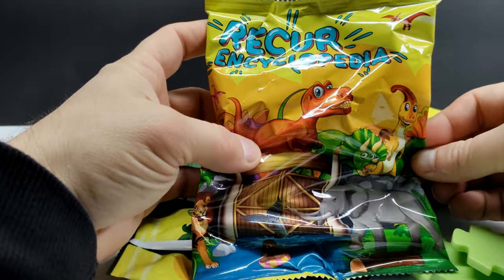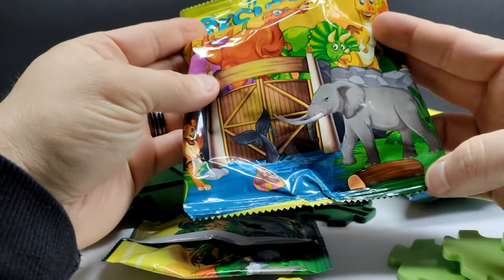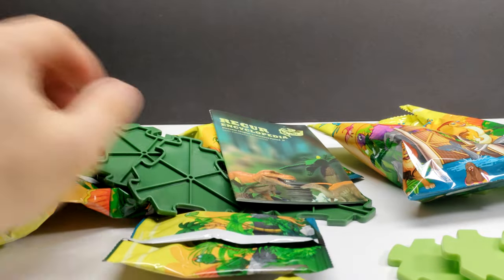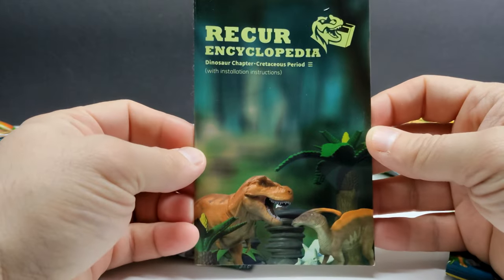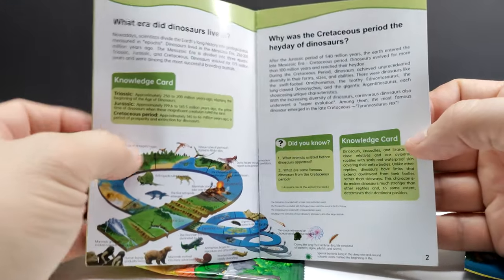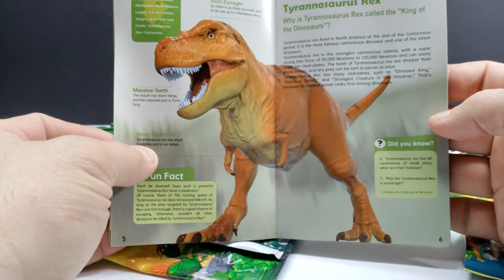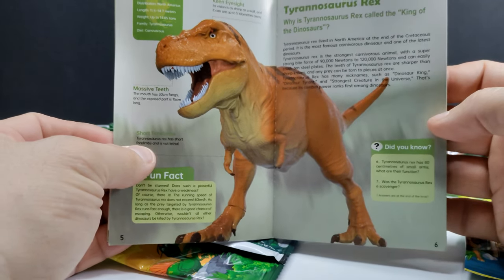You can see all the fun stuff we have here. The packaging does say Recur Encyclopedia — you've got images of dinosaurs and some modern day animals too, which is really cool. Recur does make modern day animal figures as well. On top of everything there's a little booklet: Dinosaur Chapter, Cretaceous Period, so that's what we're focusing on with this set. As you move through it, they give you nice imagery and information on the dinosaurs.